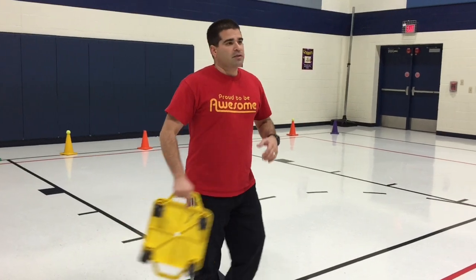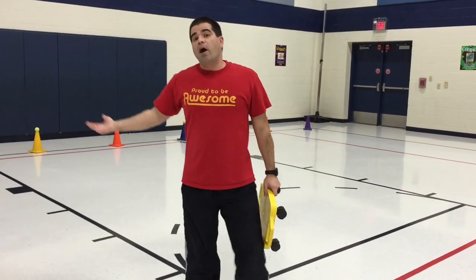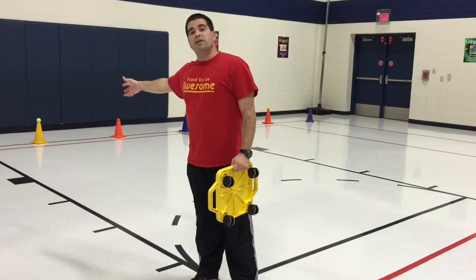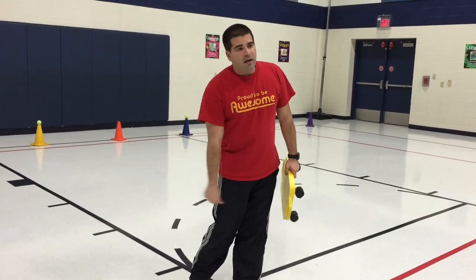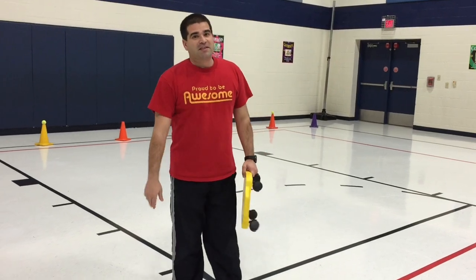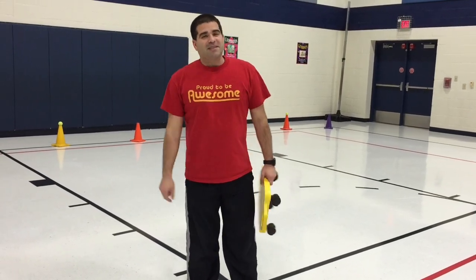I gave you variations as we were playing. For your older kids, you're going to want to do the same thing. You can start with the kids getting the tennis ball and being safe, then adapt it by requiring them to get it in and get back. It's up to you and how your classes handle it. I hope they enjoy it. I'm Coach Crow reminding you to keep on moving.